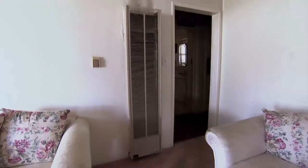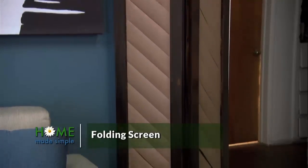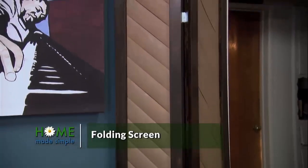Paulette, you know the wall heater in the living room? I'd like to cover that when it's not being used, so I thought we could build a folding screen that will disguise it and look really pretty. And why not reuse what we already have with the blinds? That's a good idea.